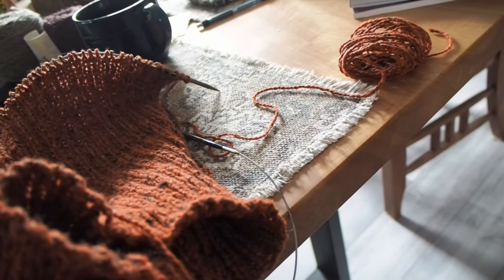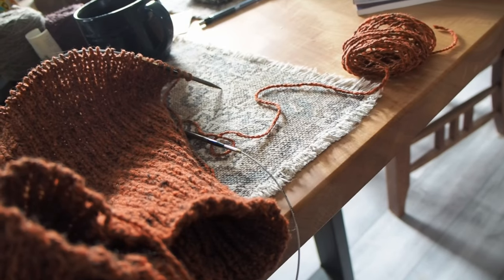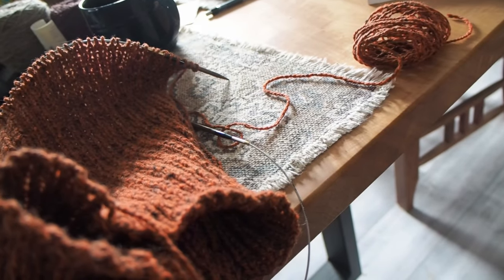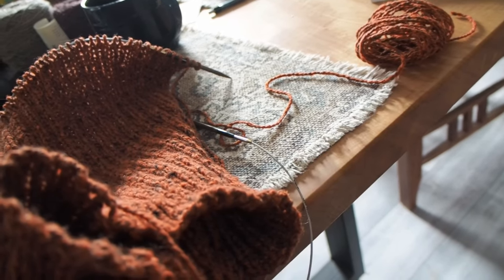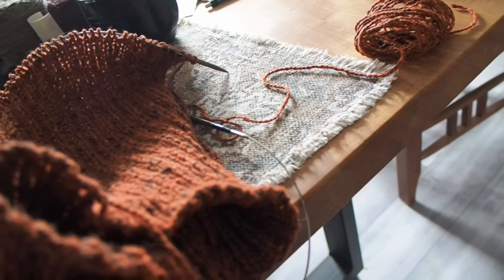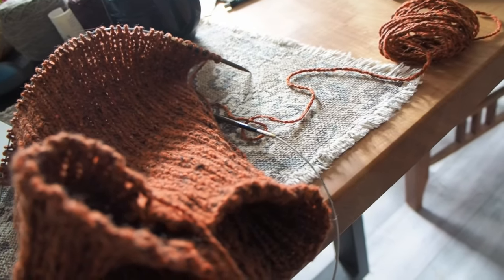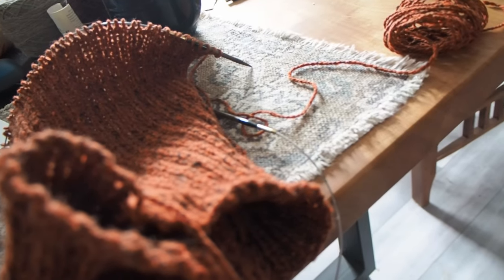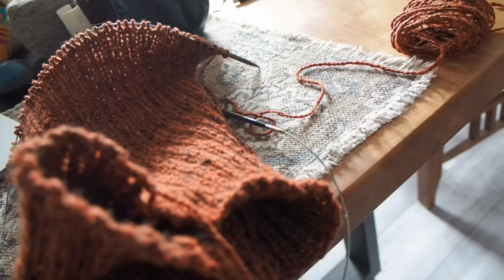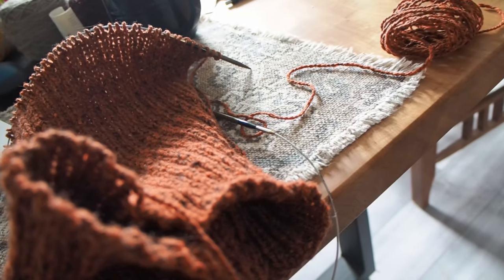The other thing I did that I'm really happy about: when I did the back part, I bound off even though I knew I was going to rip it back, using the bind off I intended - the Russian. When I ripped it back, I measured it: it was three lengths from the center of my chest holding my arm out. Now when I finish, I know exactly how much yarn I need and I don't have to play yarn chicken.